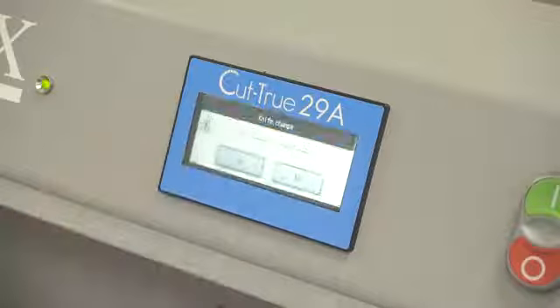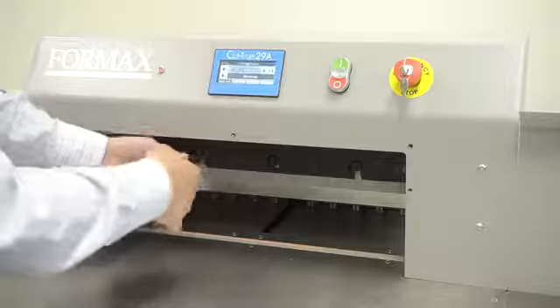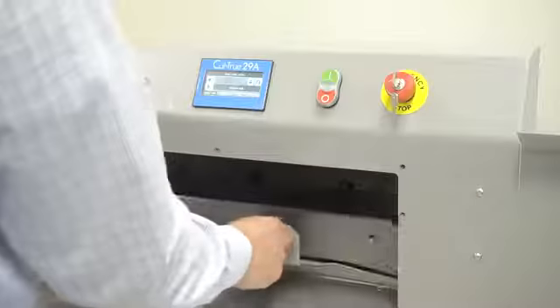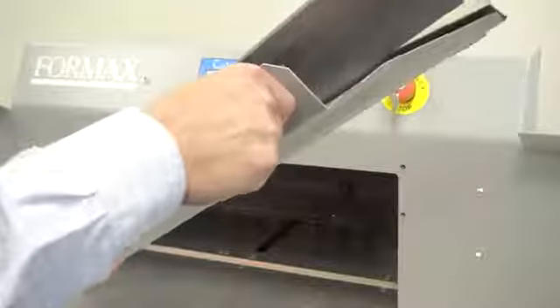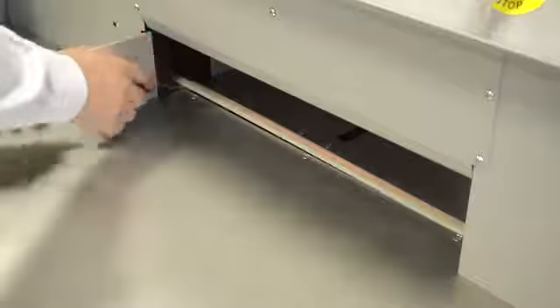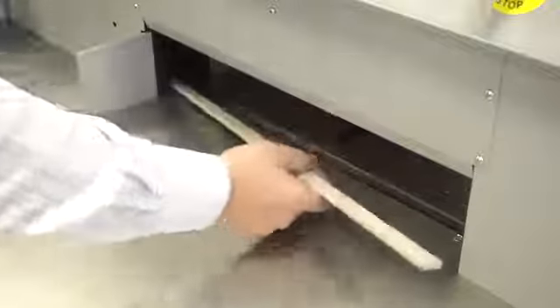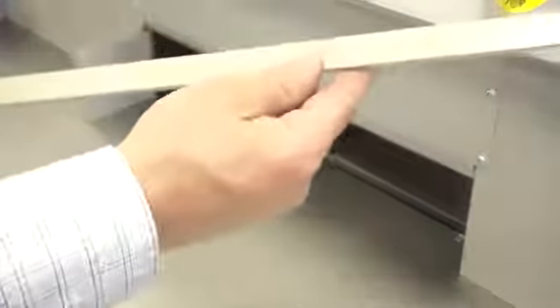Select the blade change option on the control panel. Remove the mounting bolts. Attach the blade change tool and remove. Simply reverse the process to install the new blade. Cutting sticks are both economical and easy to adjust as they can be rotated up to four times before being replaced.